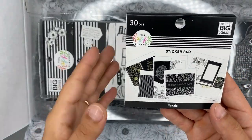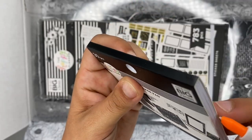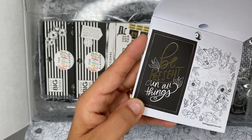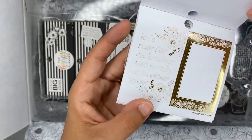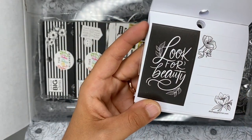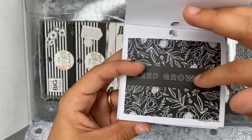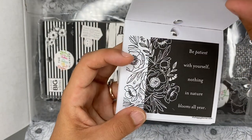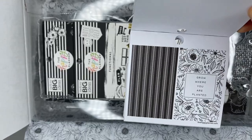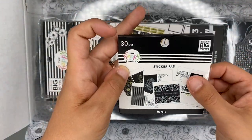We have a tiny sticker pad — this one is florals. The theme is black and white with gold as well. Flipping through — oh my gosh, so excited for this with the gold! 'Look for beauty,' gorgeous florals, 'bloom,' 'keep growing,' 'grow your own way,' 'be patient with yourself,' 'nothing in nature blooms all year.' What a great way to celebrate five years — so stinking cute!